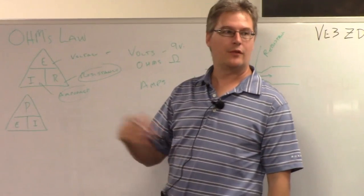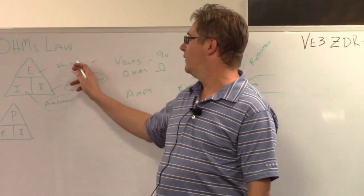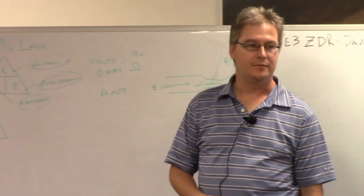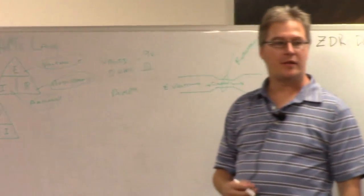Going back to Ohm's Law and how to calculate it — if you know any two of these values, you can figure out the third. Generally speaking, if you have a power supply, you know how much voltage you have. So that's an easy one, and it's just a matter of working from what you have.